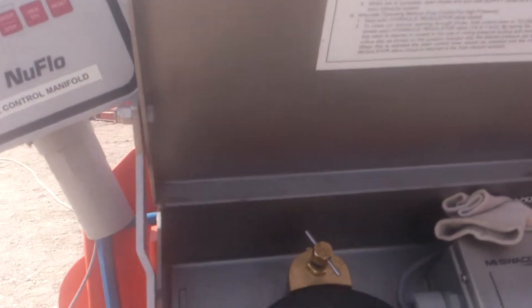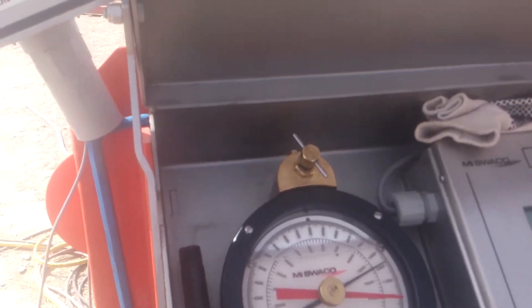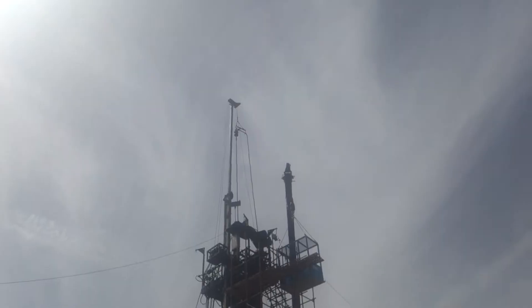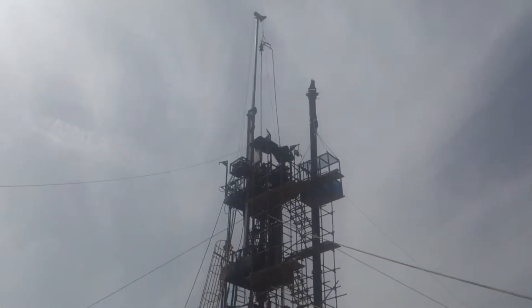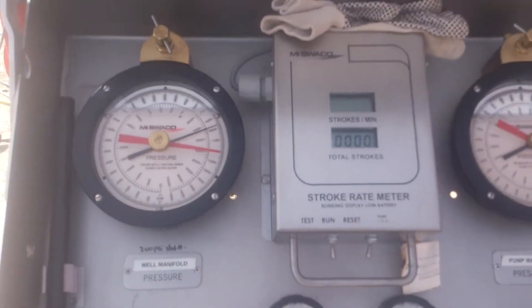So now when we switch over, we'll have to equalize the standpipe. They're just making up the connection now with the power pump. Once they make this connection up, we'll kick in on our third pump and bring the system back up to open the check valves, which we'll see on this gauge here.